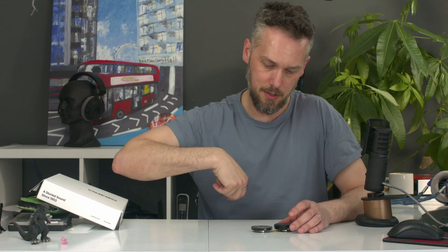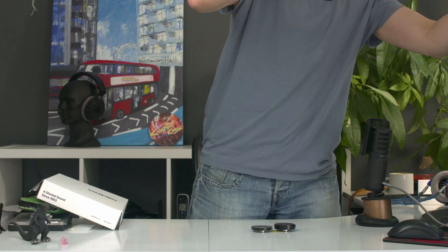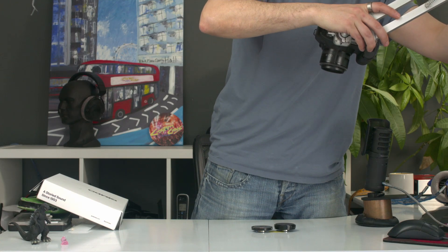Let me just use my fancy new overhead camera arm thing. Let's get in there.